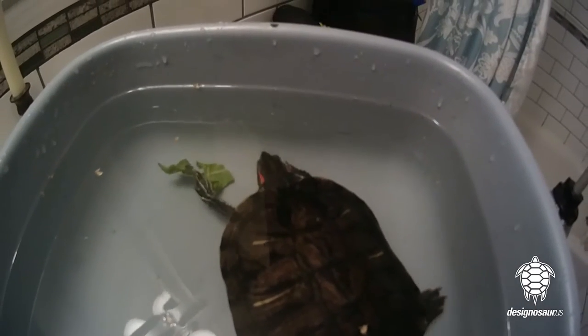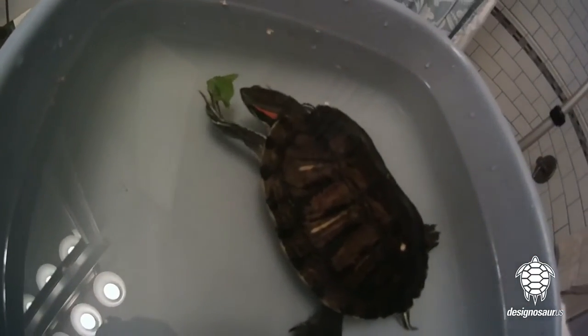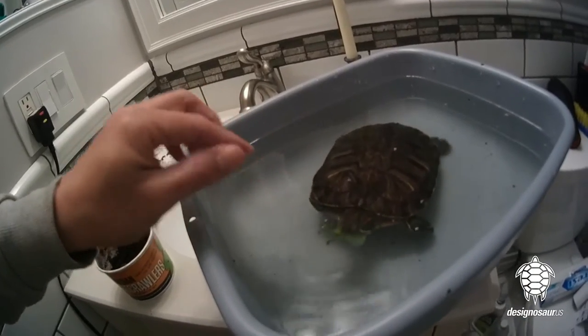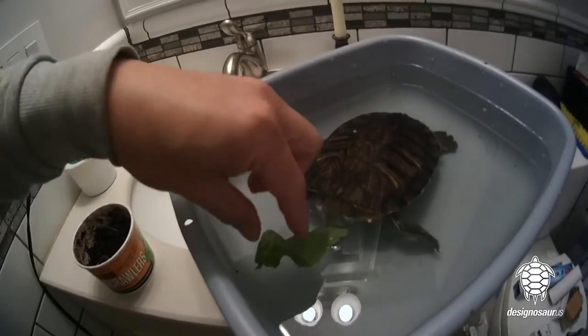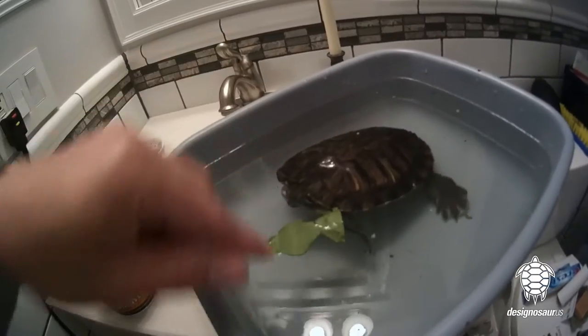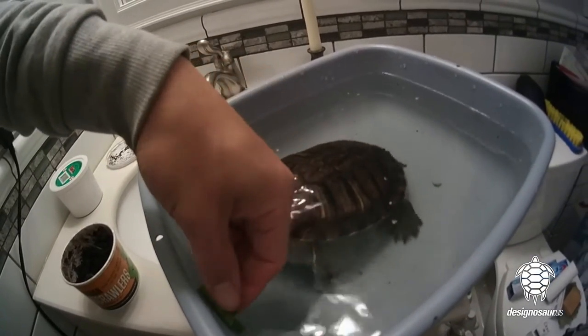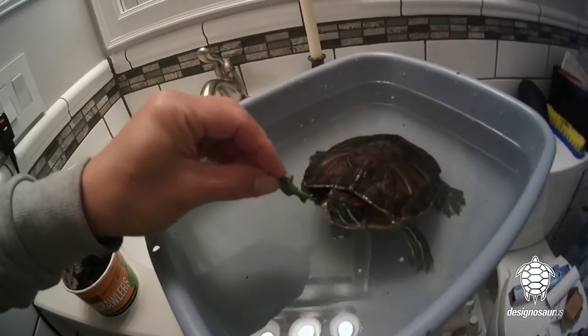Cut them in fairly small pieces. Mustard green is an excellent veggie for your turtle. She wouldn't eat it at first because it was just floating in the water. But if your turtles are used to being hand fed, like if you give them reptimans by your hand, then just roll up the mustard green like this.